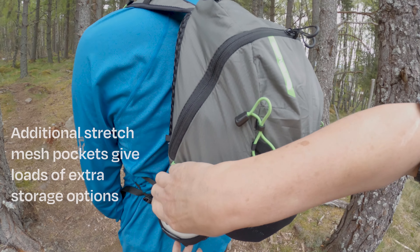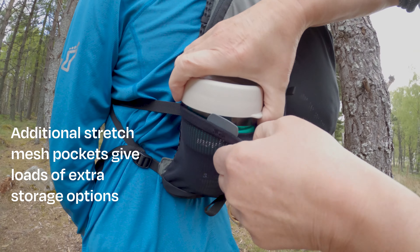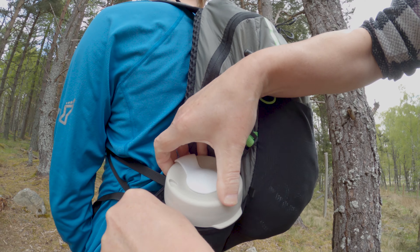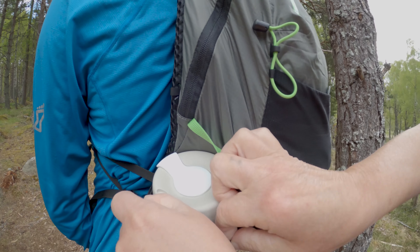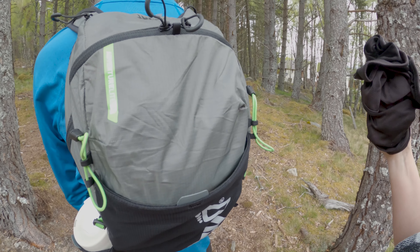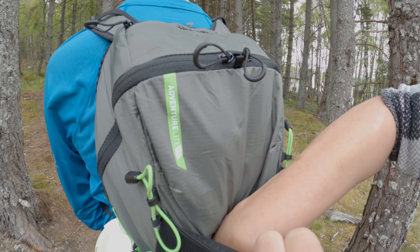Like a traditional hiking bag, you've got side pockets where you can store things — here I've just put some water. You've got these pockets on either side with nice stretch panels, and you've got an extra big stretch panel at the back where you can carry some extra gear as well.